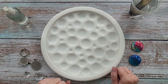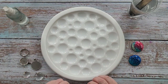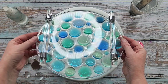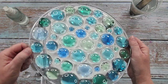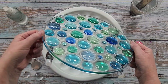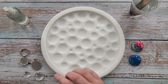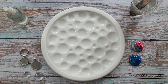G'day guys, welcome back to 'Pouring Your Heart Out.' I'm going to use my bubble tray mold again today. If you missed my previous video on how I made this bubble tray, I'll link it in the top right corner towards the end of the video. Today I thought I'd do something really classic — no color, just plain clear resin.